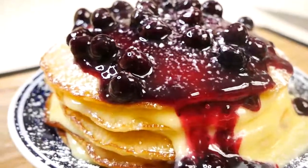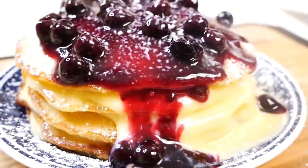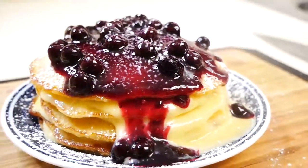Hey guys, welcome back to my channel. In this video I'm going to show you how to make these delicious lemon blueberry pancakes. So let's get started.